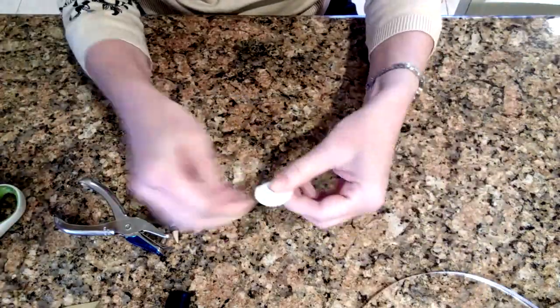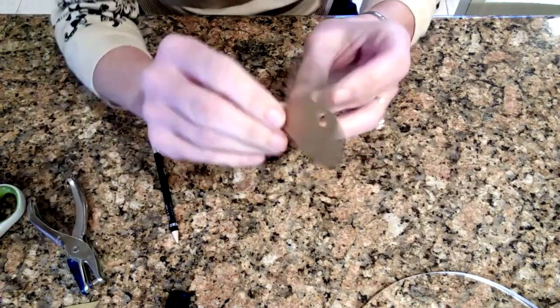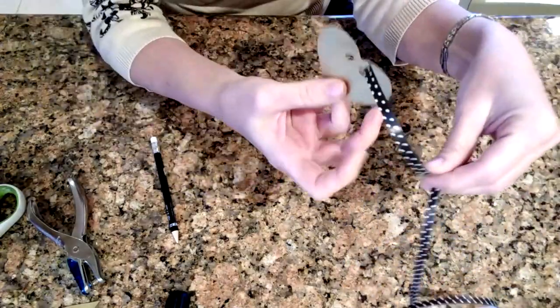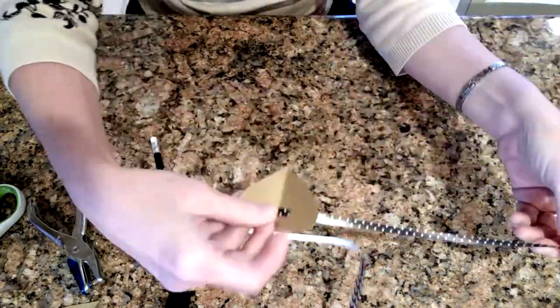Now I'm just cutting about a six-foot length of ribbon. I'm going to fold over the heart, hole punch through both sides which will give you two holes, and then thread it onto the ribbon, and do this with all of my hearts.